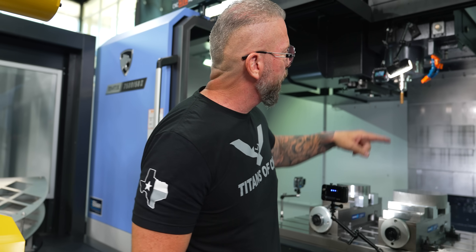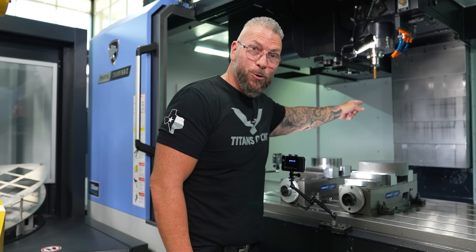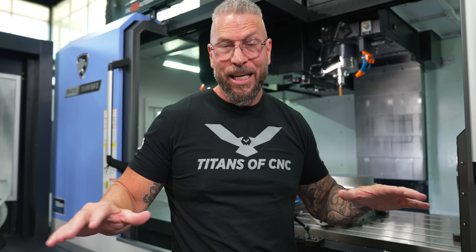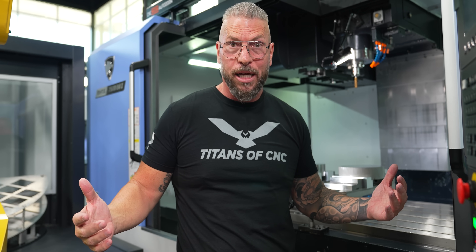Here's the problem. When I look at this tool and look online for surface footage, I'm seeing like 150–200 surface foot. Running an 8-flute tool at 200 surface foot makes no sense — you're not gaining anything. I haven't seen anybody run this thing to a legit level, so let's do that today.